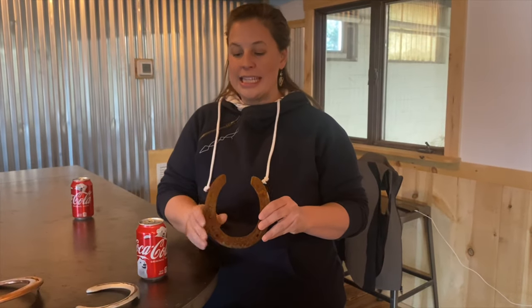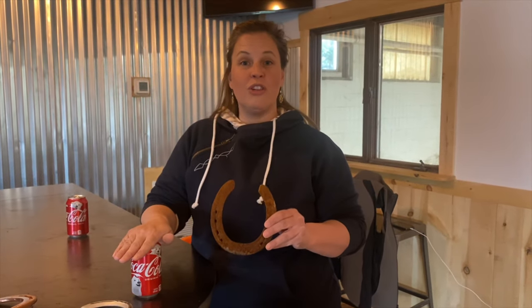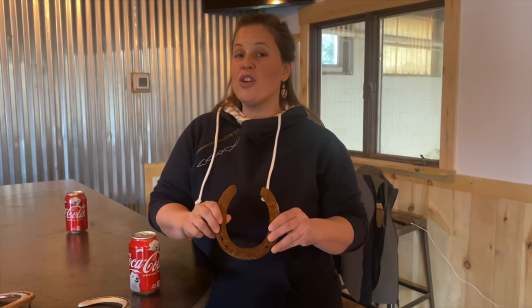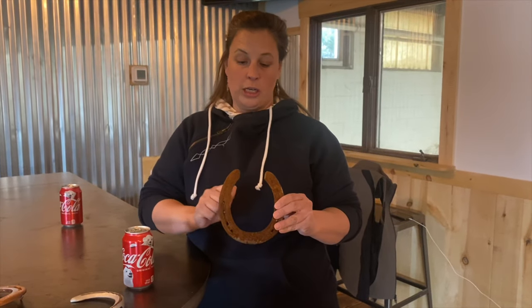You might think it just gets rid of the rust — it doesn't really. What happens is the oxide in the iron oxide gets exchanged for the phosphate in the phosphoric acid, and you end up with something called ferric phosphate. After that process is finished — I'm going to let this sit for about 24 hours — we're still going to have to scrub it with a steel brush a little bit.